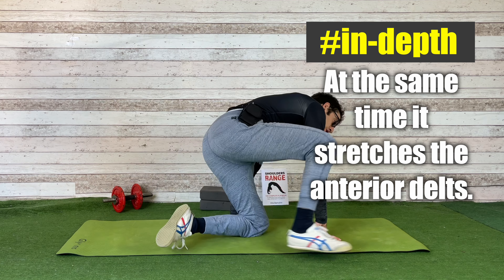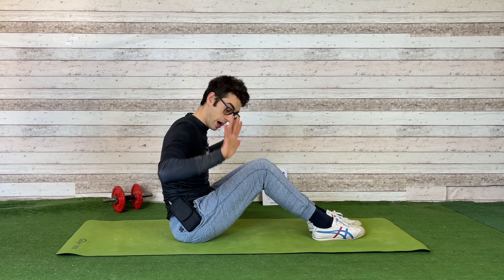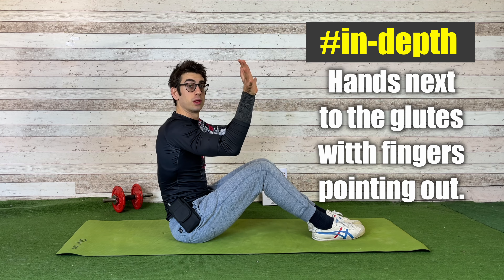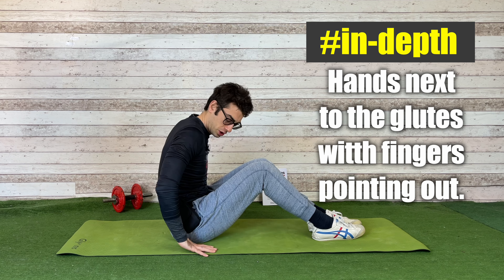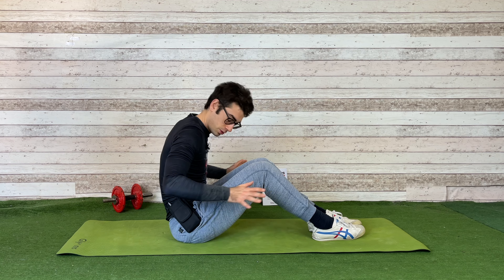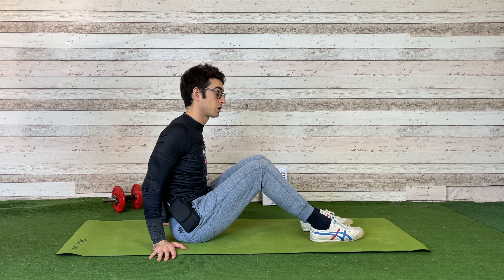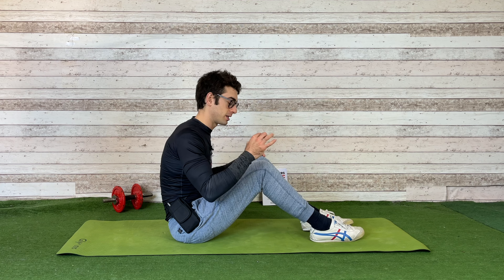We're going to work the back muscles to create the stretch, warm them up, and stretch the anterior part of our shoulders. All you have to do is sit down on the floor with your feet in front of you. Place your hands next to your glutes with your fingers pointing out — not in front of you or back for now. You can explore many variations, but we want to start from this position with your fingers out. The key factor in this exercise is how you activate your shoulders.